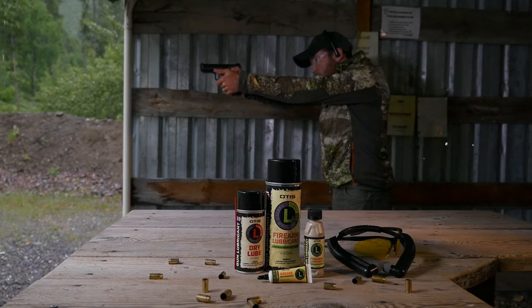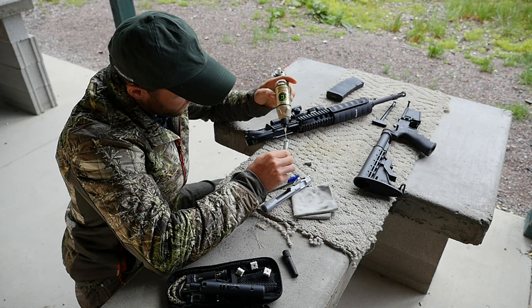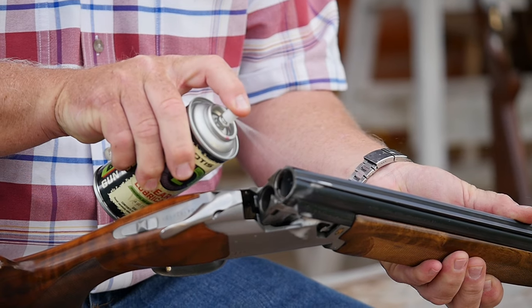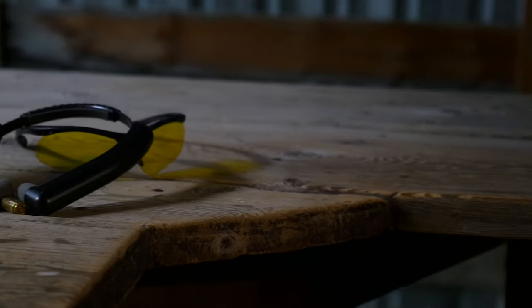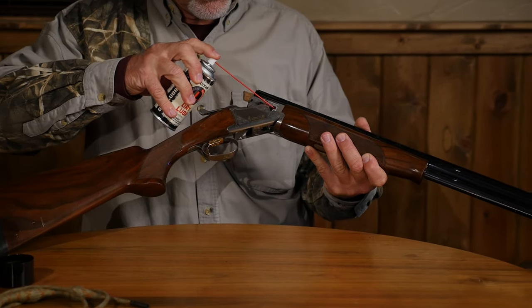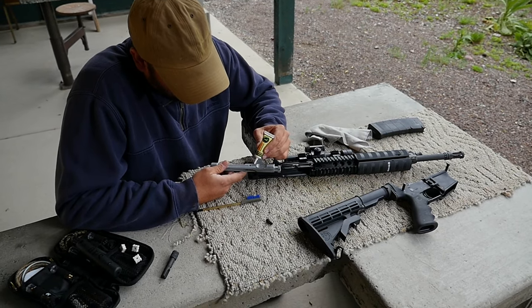Add a layer of protection against friction with an advanced Otis lubricant engineered to migrate into those tight spaces of your firearm. Each of these formulas delivers protection to the moving parts of your gun. Our standard lubricant is available in a biodegradable liquid or aerosol application, while our highly advanced dry lube and biodegradable grease give you specialized options.